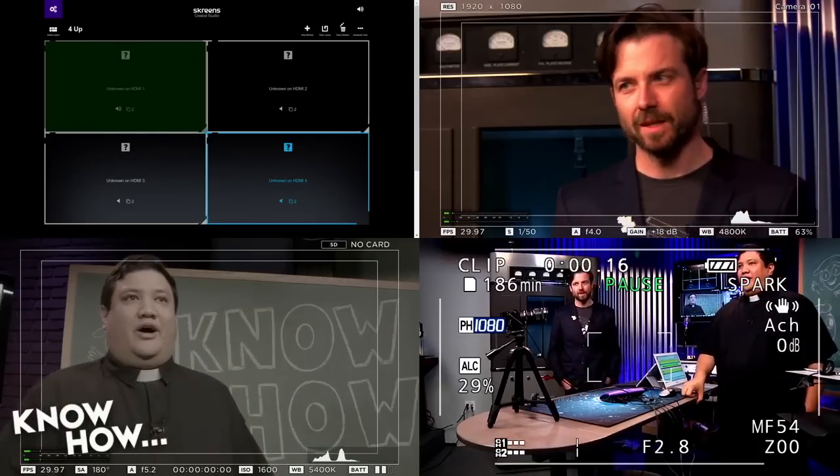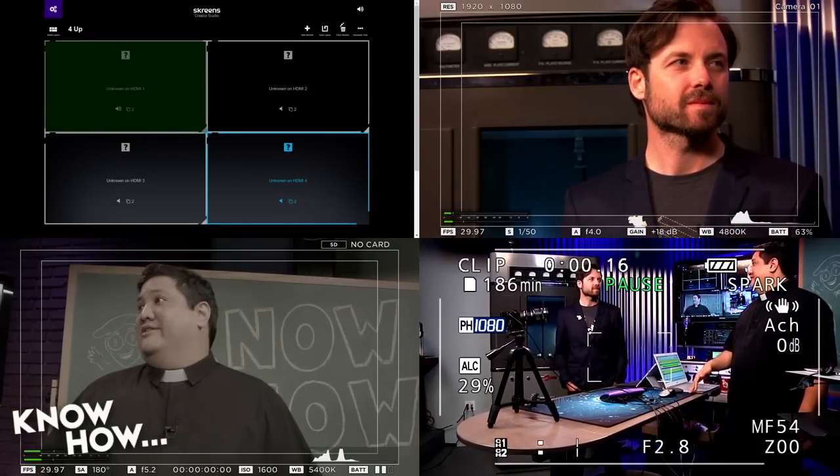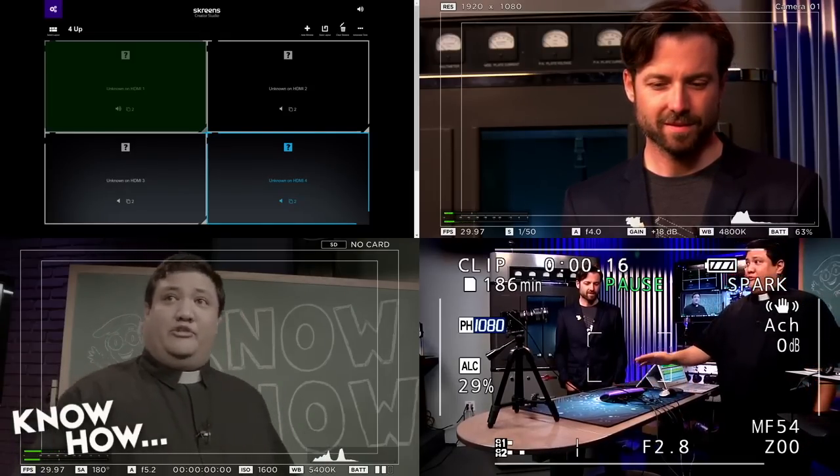It works, it does as advertised — it's exactly what they said it was going to do. Often a Kickstarter either doesn't come through, or it comes in and you're like, well, at least it didn't disappear. This is good. And we're going to be using this on Screensavers in a bit.